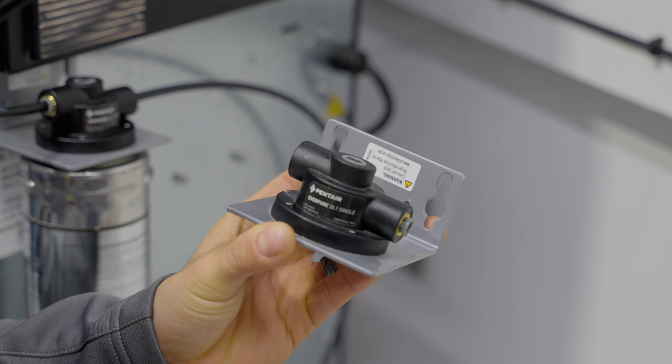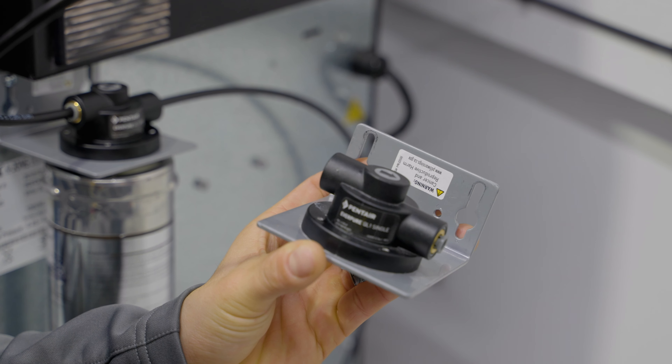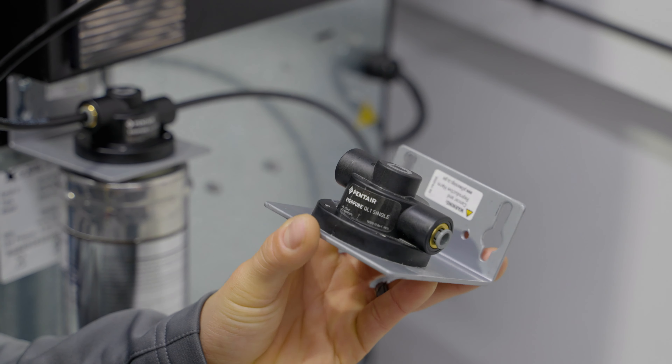We here at First Choice Services are pleased to announce the evolution of break room safety with our new Protection Plus program. This in-depth preventive maintenance and sanitization service will help to ensure your coffee brewer is safe and reliable.